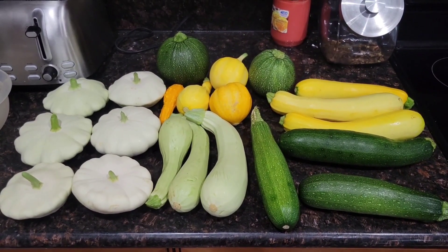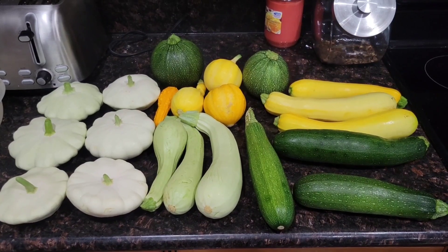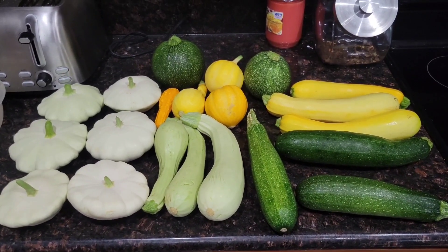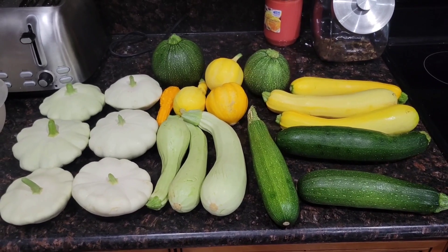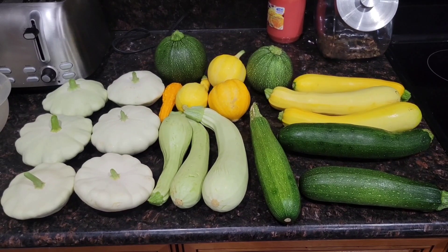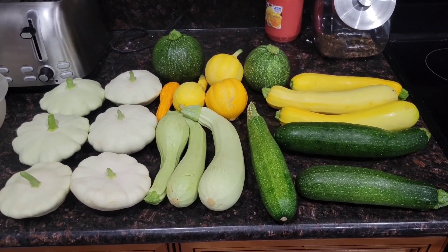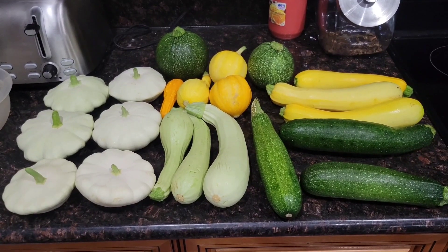For this recipe, I'm going to be making a very simple squash casserole. I will be using predominantly the long squash — the zucchinis, the yellow crookneck — because they are going to suit this dish better shape-wise than the patty pans, lemon squash, or the eight ball squash.